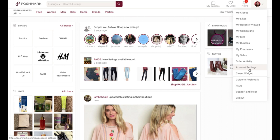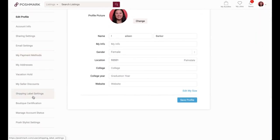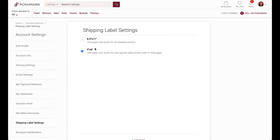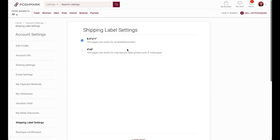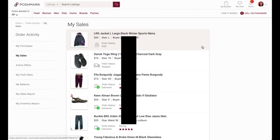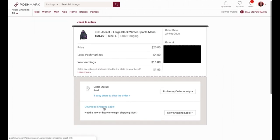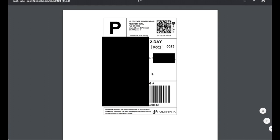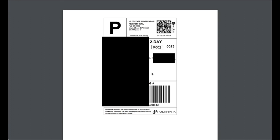To change your shipping label settings, go to Account Settings and scroll down to Shipping Label Settings. If you're printing on 8.5 by 11 paper, select that option and confirm. I'll show you what that looks like — go to Sales, click the sale, click Download Shipping Label, then Download. The label prints right in the middle of the sheet.